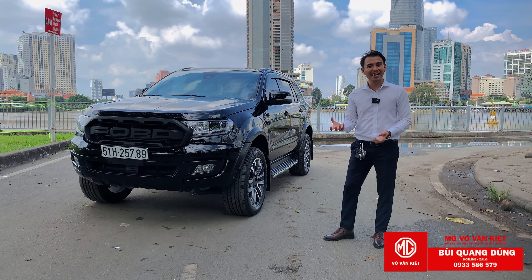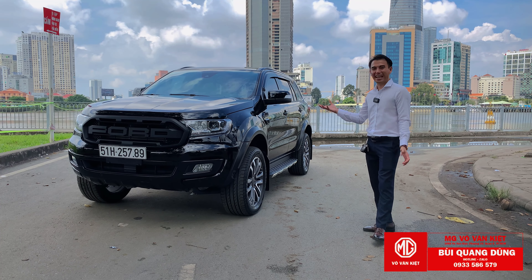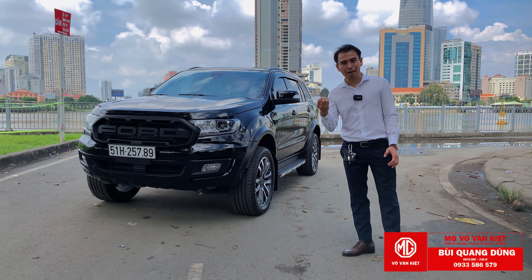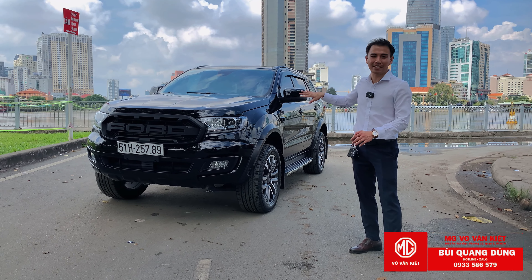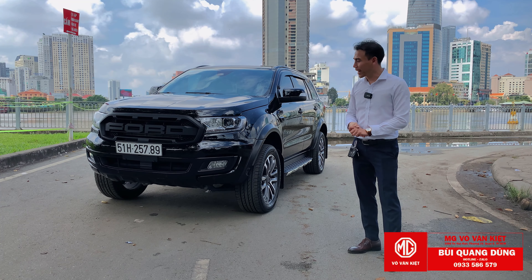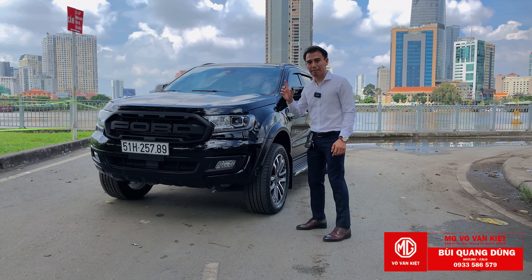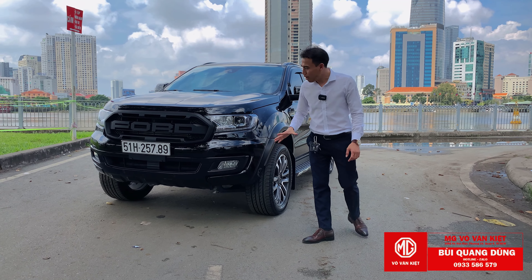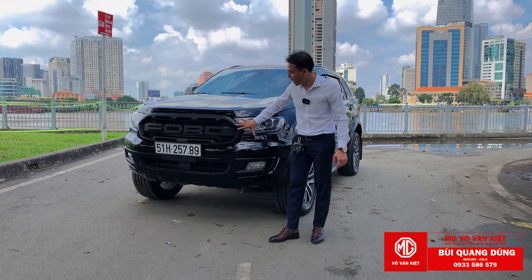Anh hỏi mình có gì hay không, thì mình cũng chia sẻ gói cũng nhẹ nhàng thôi. Về công suất mình sẽ chia sẻ ở phần sau. Phần lái trải nghiệm - đối với xe Everest sau 2 năm sử dụng, chúng ta làm mới được gì? Style gộp to đang rất thịnh trên thị trường hiện nay.